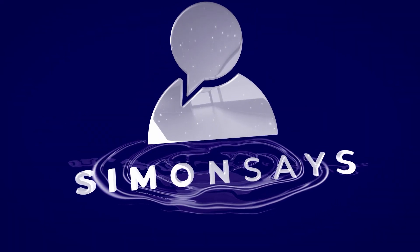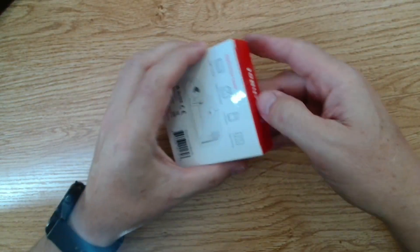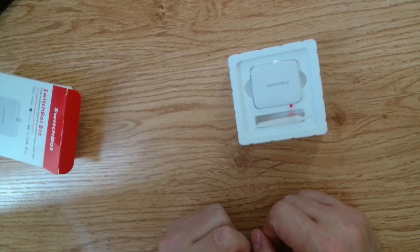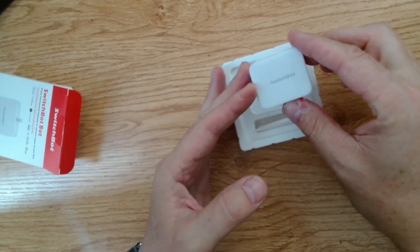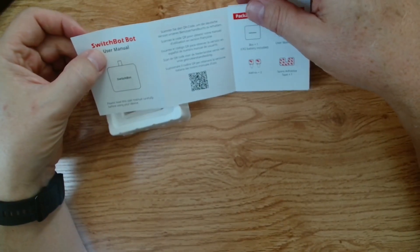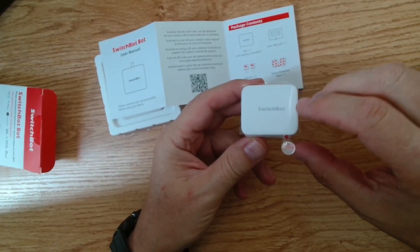So let's start off by unboxing this device. It comes in a neat little packaging and we'll just pull that out. The first thing that surprised me was the SwitchBot is actually smaller than what I first expected, having seen lots of videos of it before. Let's open it up — it comes in this little plastic packaging and we've got a SwitchBot manual here with a QR code.